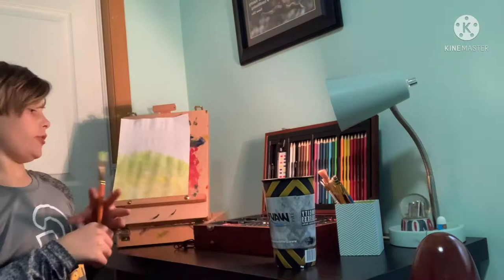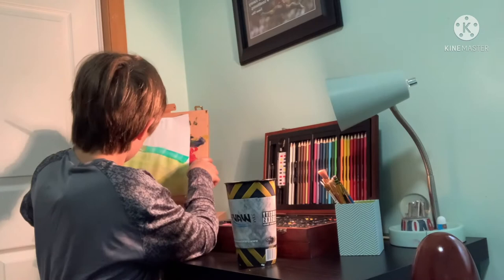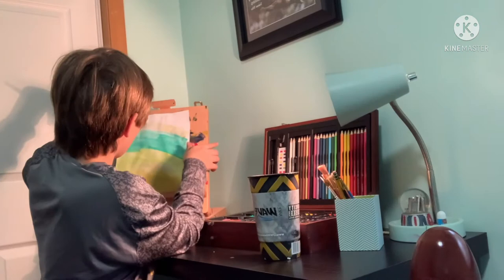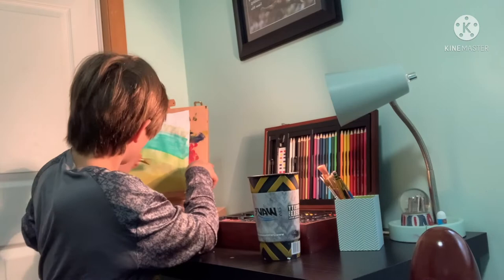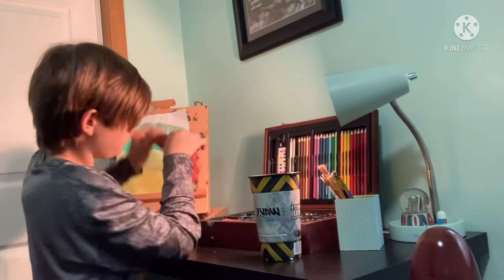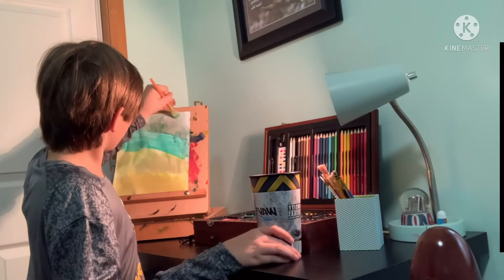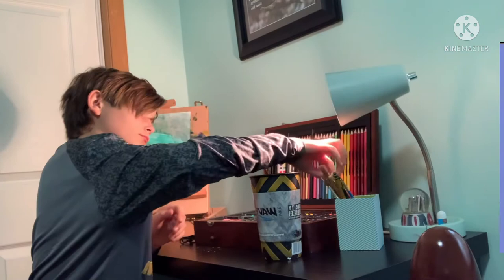We're going with Majestic 3. And remember, if we ever make a mistake, it's a happy mistake.